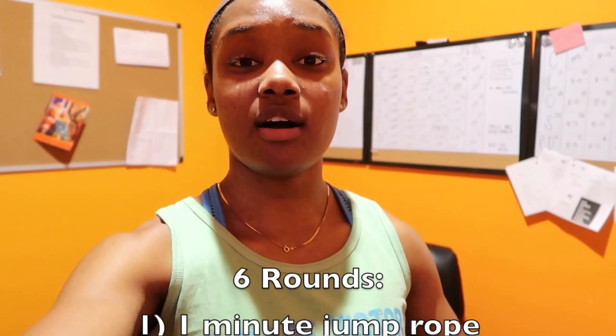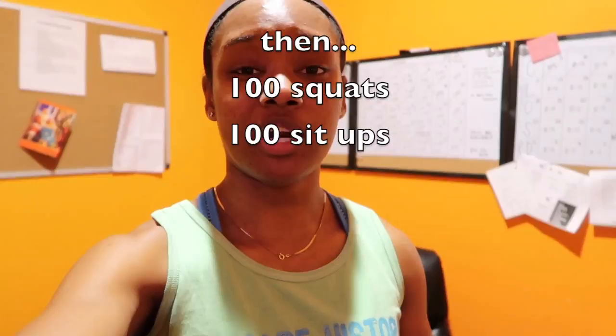I'm about to go do the BurnFit Madness workout as well as the eight-week strength and conditioning combat program. For today's program, we have six rounds of a one-minute jump rope and a one-minute plank hip drop. Straight from that, we go into 100 squats and 100 sit-ups. Now, let's get to it.